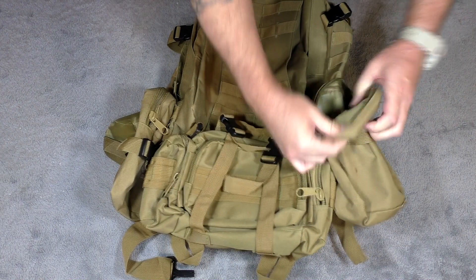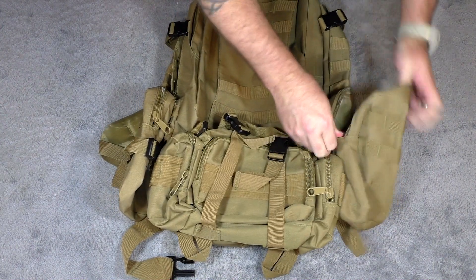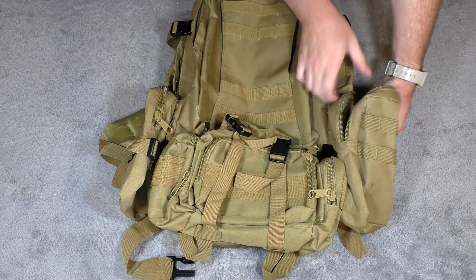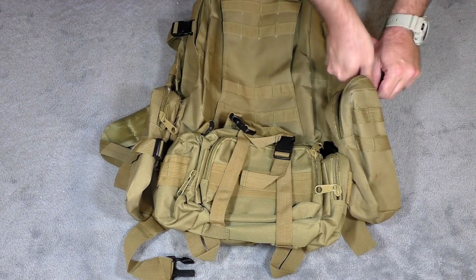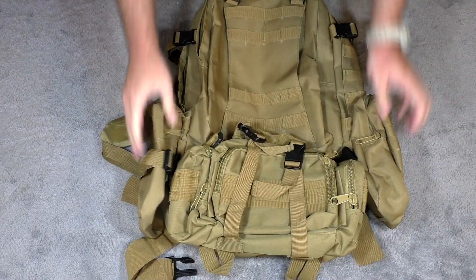This unzips on the top and you can see it has that waterproof material on the inside. This would be perfect for storing bottles of water or something like that when you're on a hike — something that's easily accessible. You have that on both sides.